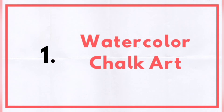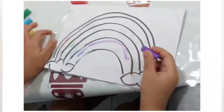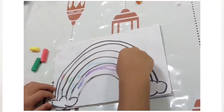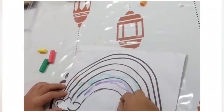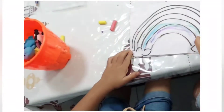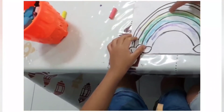Let's start with the watercolor chalk art. Just make a simple design on the paper, then allow your toddler to color with chalk. Coloring with chalk is a great fine motor activity and it also helps improve the pre-writing skills.